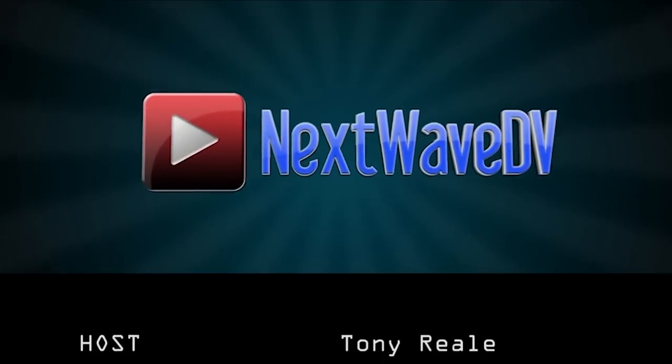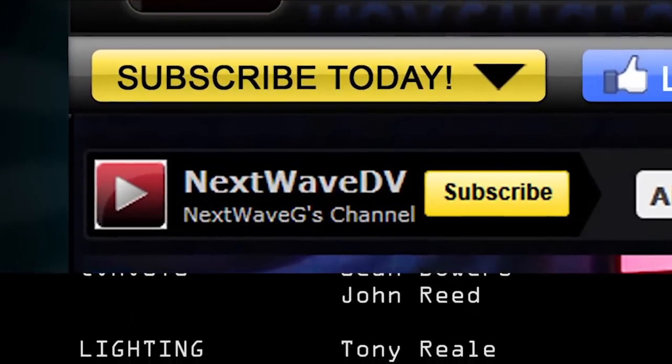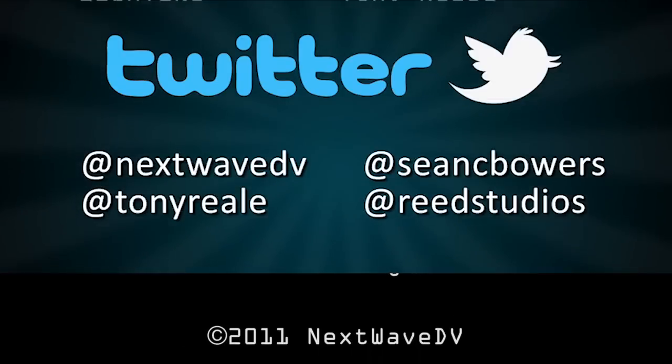Want more Next Wave DV in your life? Make sure you subscribe to us on YouTube to be notified when the next episode airs. Visit our website for daily posts on the latest digital video news, like us on Facebook to join the Next Wave DV community, and follow us on Twitter for behind-the-scenes news and pictures.